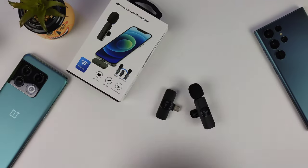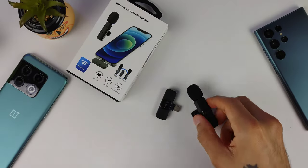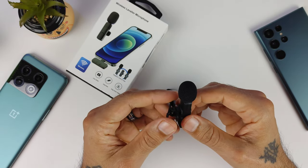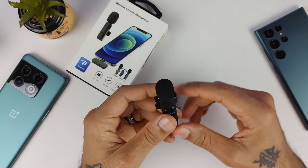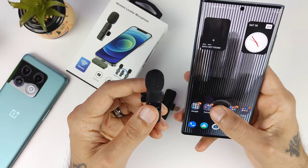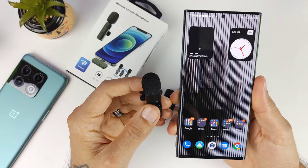So what do you guys think of the audio quality of this little wireless lavalier microphone? Upon reviewing the footage I think it sounded pretty good — a lot better than the built-in phone microphone as far as picking up background noise.